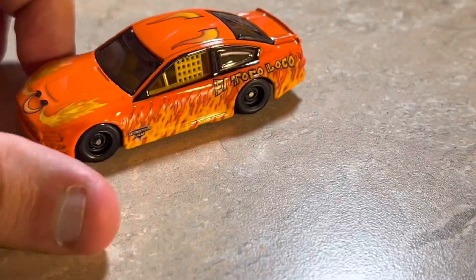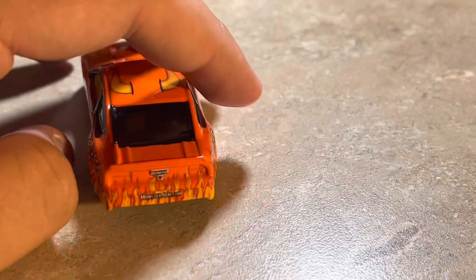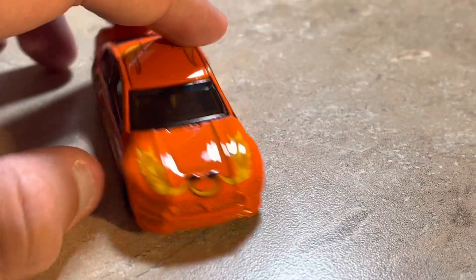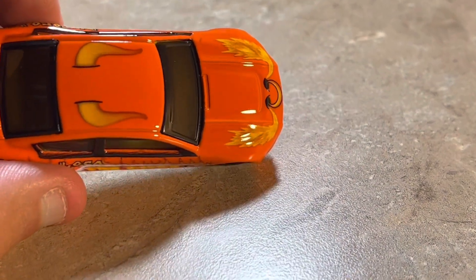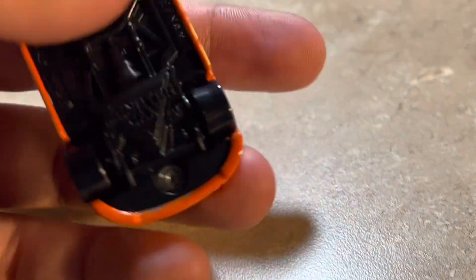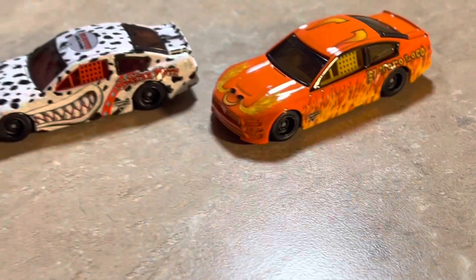Finally, El Toro Loco — a very good choice. It has flames on the sides and back, the El Toro Loco logos on both sides, a nose with what looks like a ring and flames coming out of it, and horns on the top of the roof. The Monster Jam logo is on the back and monsterjam.com is also printed, along with a Monster Jam logo on the front grille.